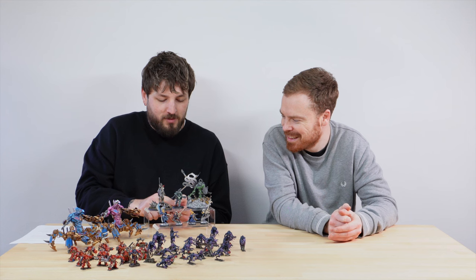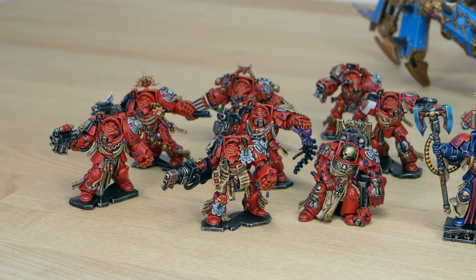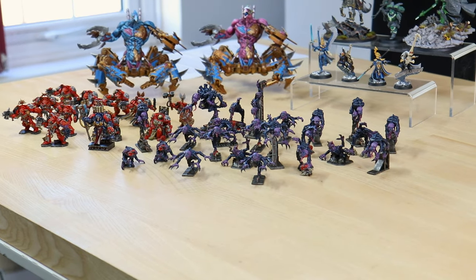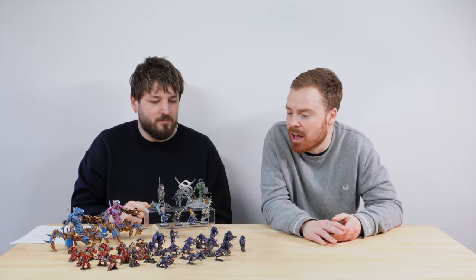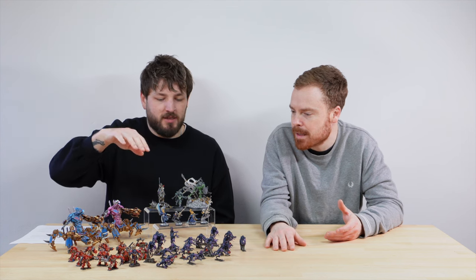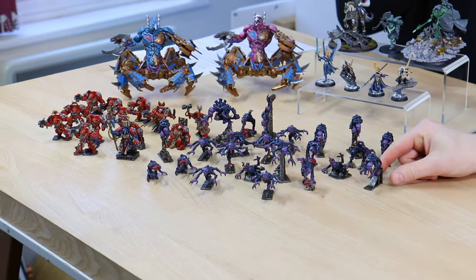Now we've got all the Space Hulk stuff. We're not going through every single one as there are a lot of models, but let's have a look. These Genestealers from Space Hulk — I think it's the most recent reprint iteration — are probably some of my favorite Genestealer sculpts Games Workshop have ever done. There are some duplicates but they're quite varied.